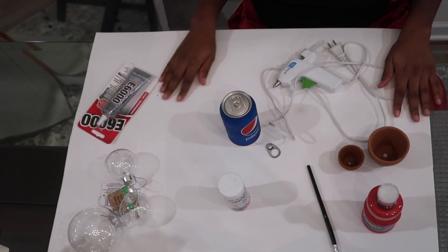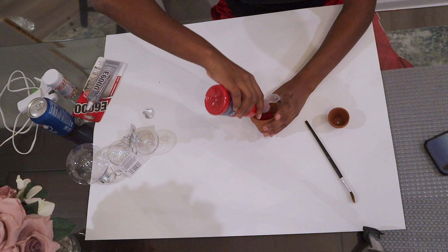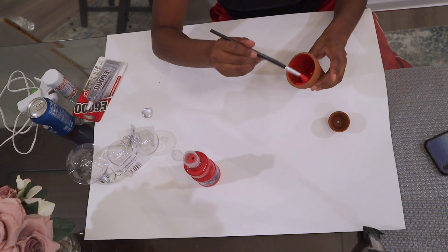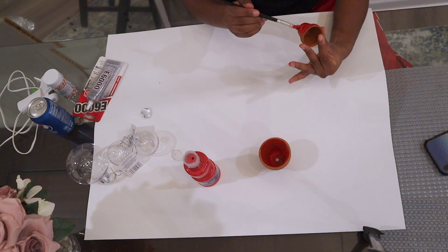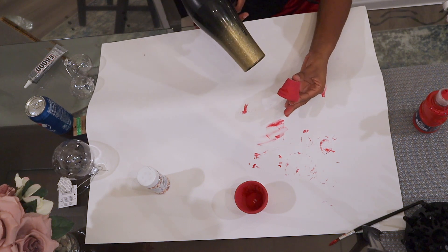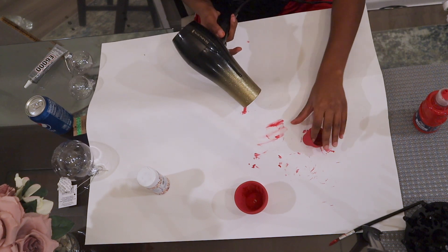Also, just something to cover your work station. First, I just poured some red paint into my potted cans so I can paint the inside and the outside. You can use a different method if you want, but you really just want to paint the entire thing red. Then I was impatient so I went ahead and dried mine with a blow dryer, but you can let yours air dry if you want.